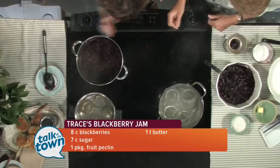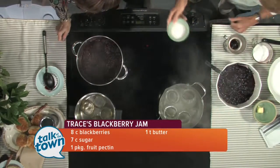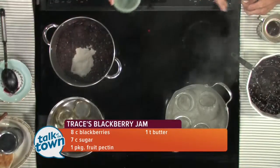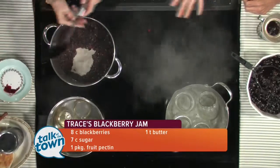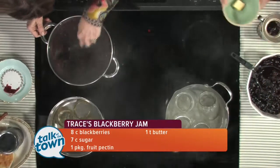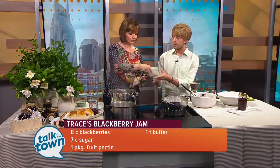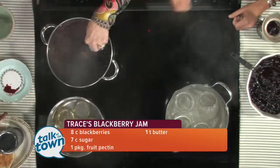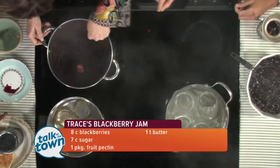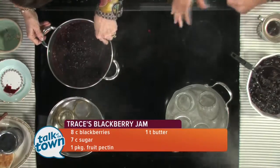Put those in a large stainless steel stock pot over high heat. Add one package of fruit pectin — it's found in the canning section of your grocery store, usually right next to the jars and jar lids. Also add one tablespoon of butter. This step is completely optional, but I highly recommend it because it reduces all the foam so you don't have a big purple mess. Bring that to a rolling boil — a rolling boil is one in which when you stir it, it does not go down. That's an important step.